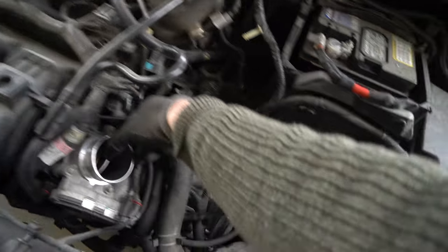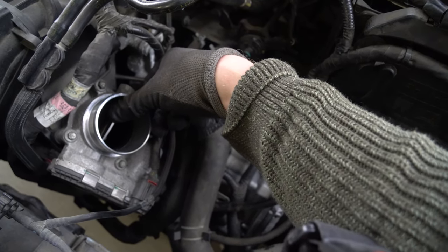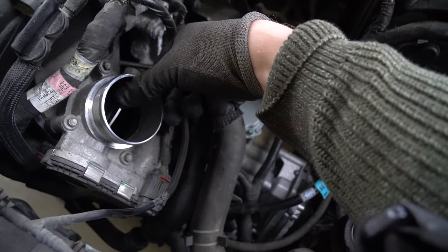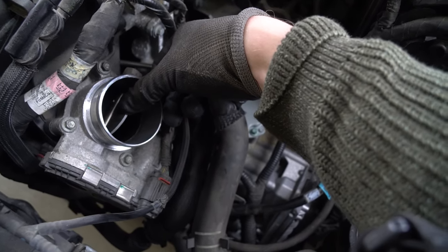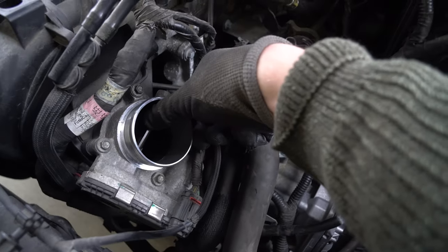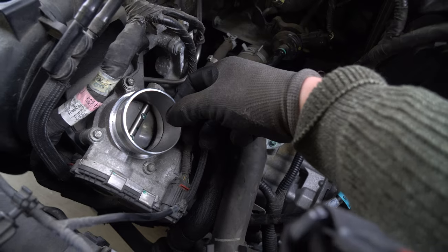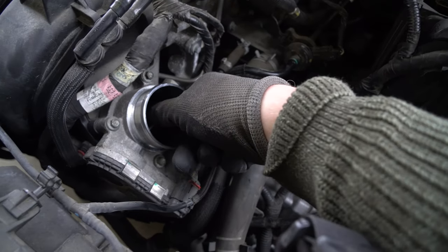What I would do is hold this open with your thumb, spray your throttle body cleaner in there, and then if you have a toothbrush you can scrub out the inside. Also if you have a rag, go ahead and wipe up all the black residue. Make sure you clean this and the butterfly plate on both sides, and then after you're done you can let go.